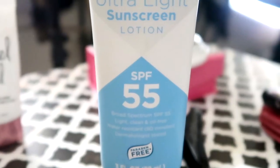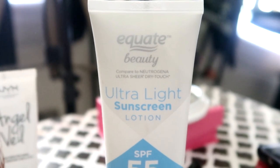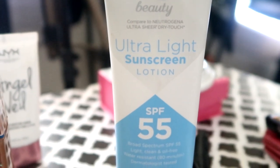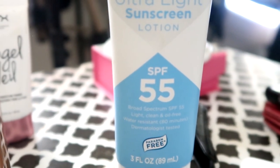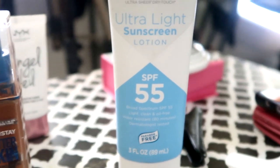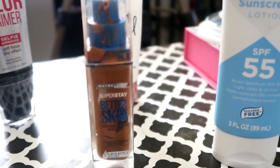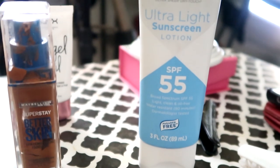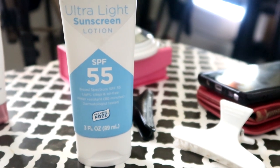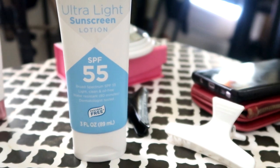Y'all, this SPF right here - I found this at Walmart. It's called the Equate Beauty Ultra Light Sunscreen Lotion with SPF 55. I used it yesterday and it was really good. I took this sunscreen and mixed it in with this Maybelline Super Stay Better Skin Foundation and it was so nice - it just laid on my skin beautifully. They compare it to the Neutrogena Ultra Sheer Dry Touch.